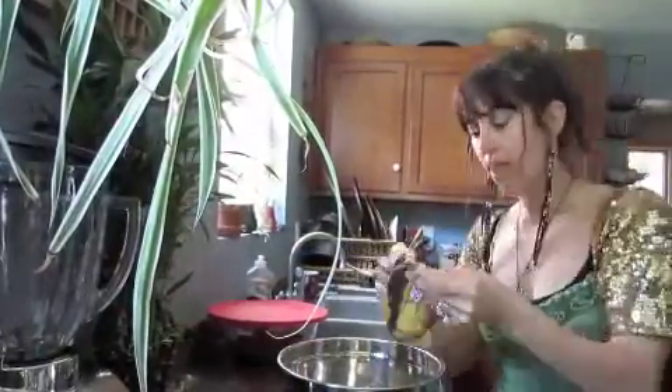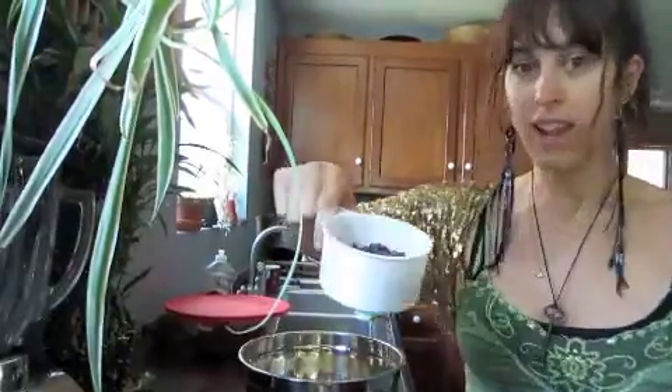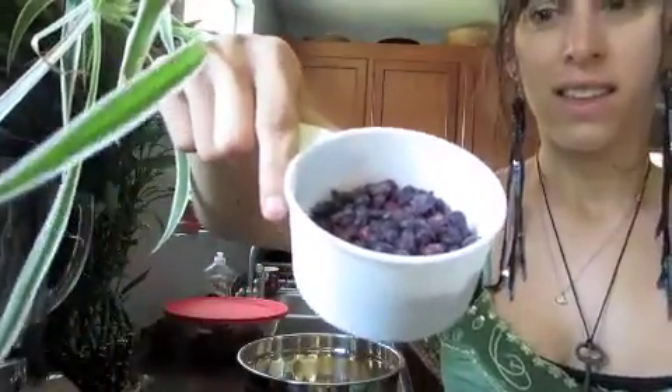Get 2 deliciously ripe bananas, dance around with them and add them to the bowl. Next add a half a cup of frozen or fresh blueberries to the mix.